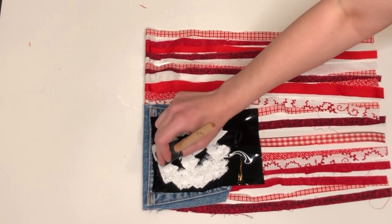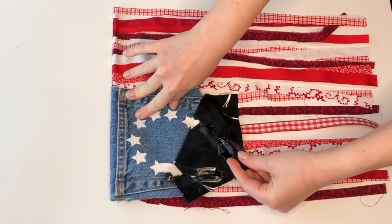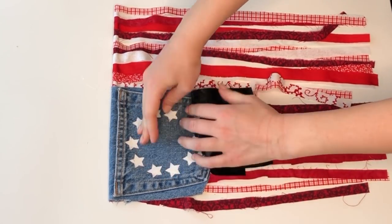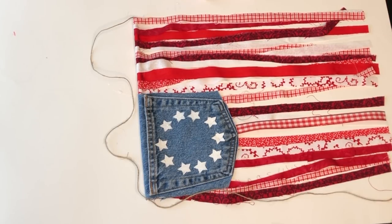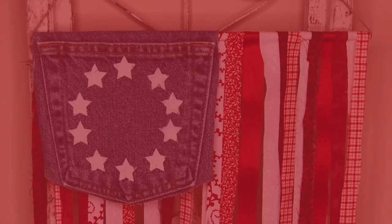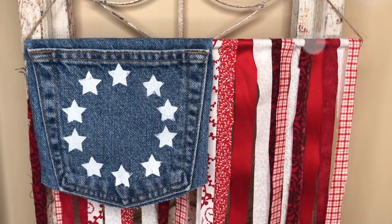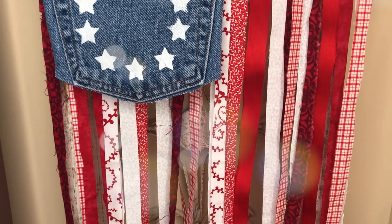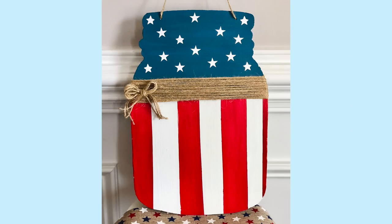When I removed the stencil I had some nice white stars. I really like the homemade look — you can see some runs in the paint and it looks like something you'd see in a high-end Levi's or American denim brand store. I also added a little bit of jute to the ends of the dowel so that I could hang it up.